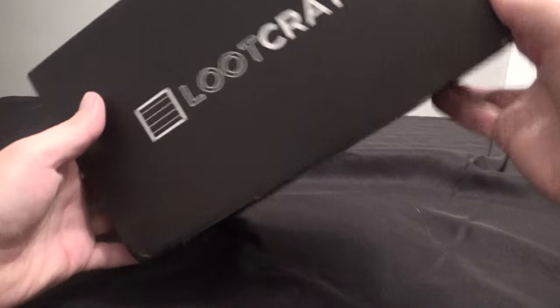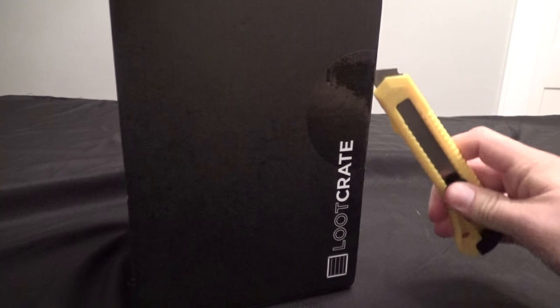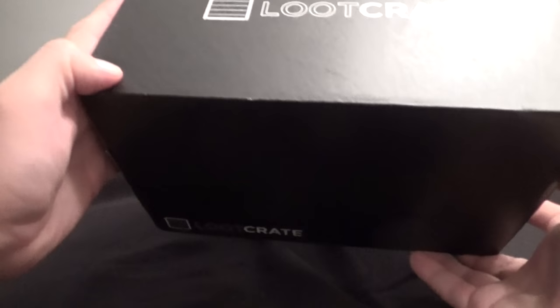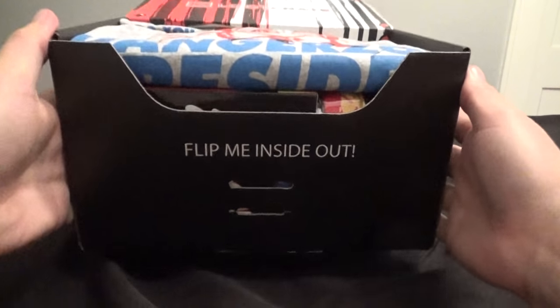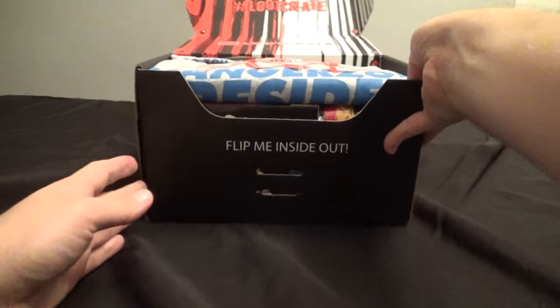Hey everybody, The Real Deal here. I've got the latest loot crate to open up for you here. This is the anti-hero loot crate. I think there's stuff like Harley Quinn, Archer, a few other things in here. This is a pretty big-sized box, so let's take a look and see what we've got.